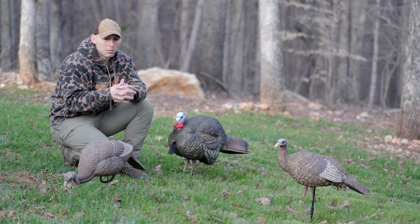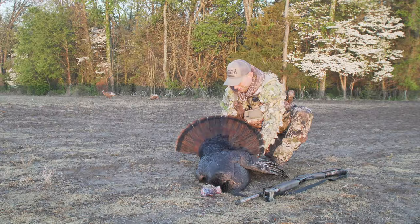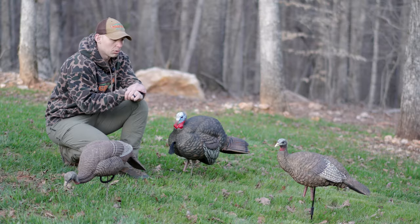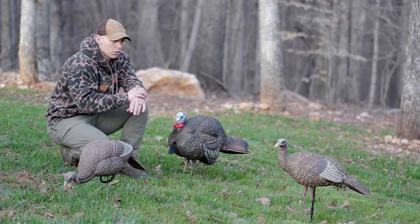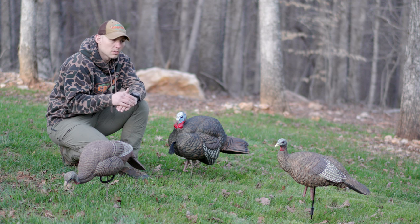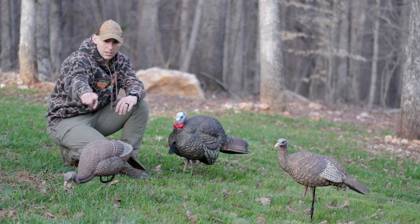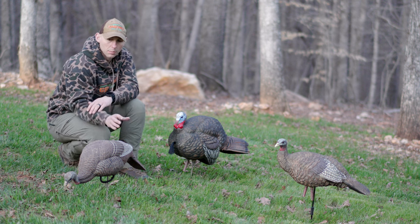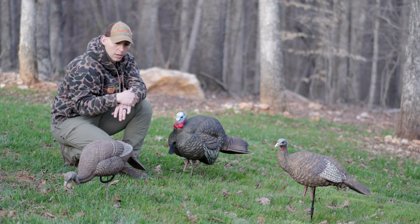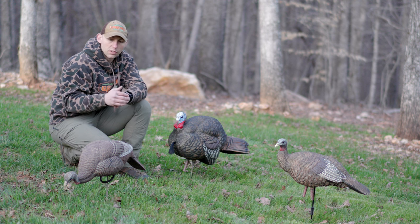Where I would use that setup is if I know there's a bunch of jakes in the area that are just whooping up on the toms and hassling them — I'll run a small flock of hen decoys. I only have two personally, but if I'm hunting with a buddy, more often than not they have decoys as well. I prefer the Avian X decoys to any of them. If there's another brand I'd like to try, it would be Dave Smith decoys. The Avian X decoys — I think they're the LCD — and that's a breeder hen. This is a Dakota's feeder hen. I prefer the Avian X to the Dakotas, but that Dakota decoy does just fine.